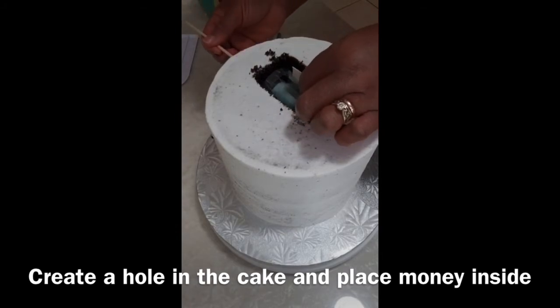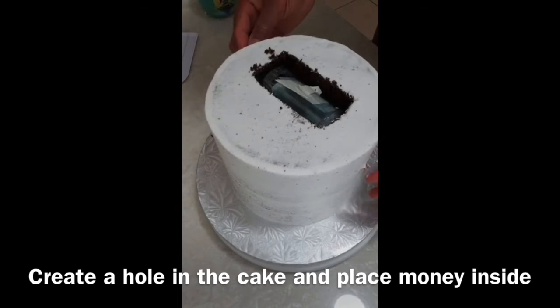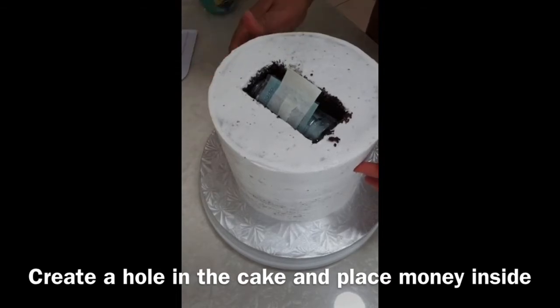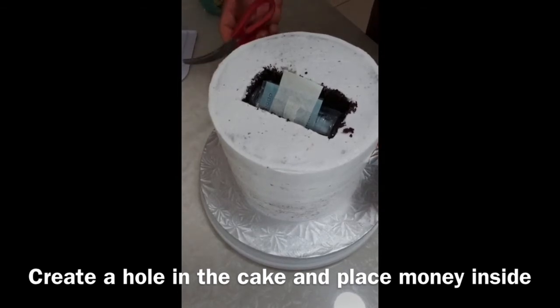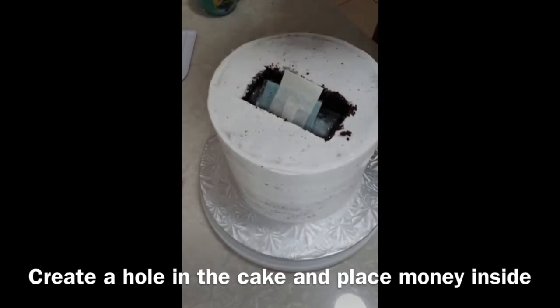Now remember the stick — now is the time to pierce the stick through the cake. Make sure the stick is pierced through the straw in the middle of the money container. Adjust the stick through the cake and make sure no sides are poking out. If there is extra stick, make sure you cut it right off so it does not stick out of the cake. This stick is used to secure the money so that it rolls and flows properly.